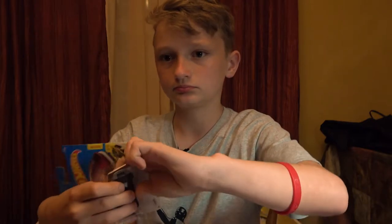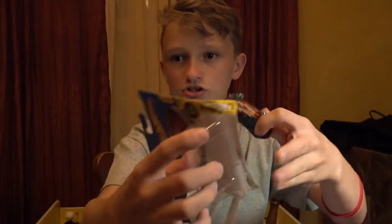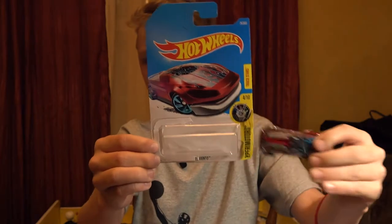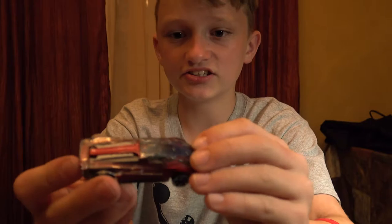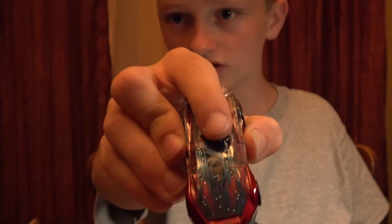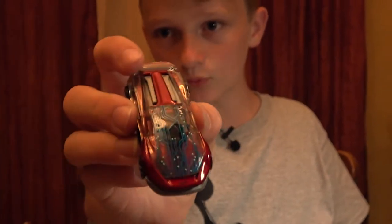You just slide your finger across and boom, you got it out. So the package is still good - you can put the car back in there whenever you want. It's really detailed. Just the hood itself is detailed, to that front window right there - all the cyborg-y stuff.